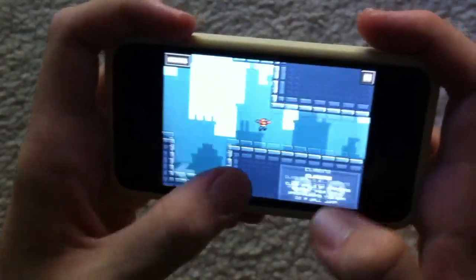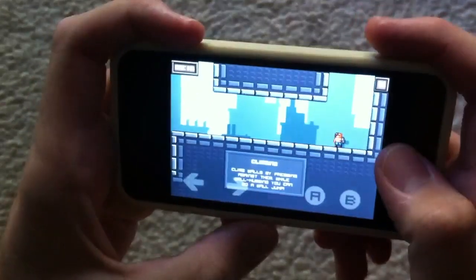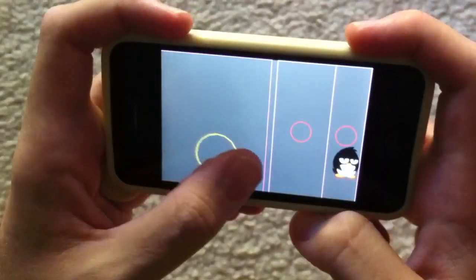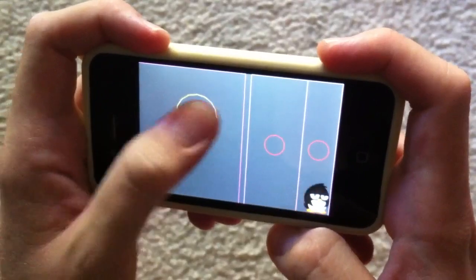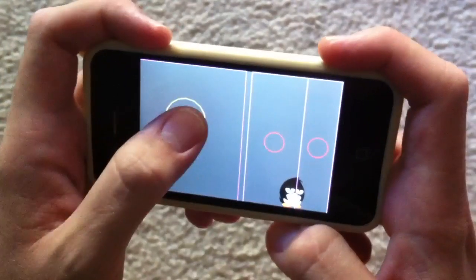It's a fun game, but it could be more fun if the controls were fixed. So that's why I made this. The first thing you'll notice is this virtual stick. It's like other sticks that have been made — whenever you touch it, it re-centers.